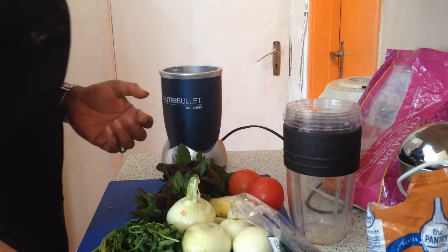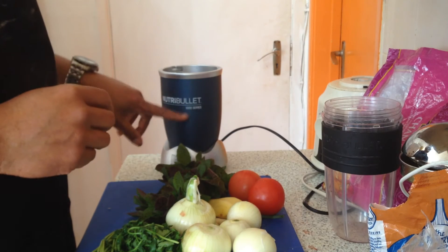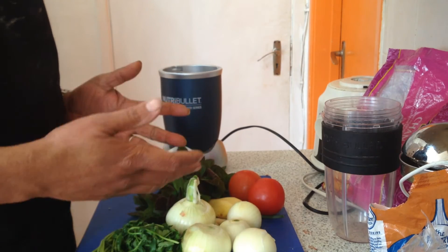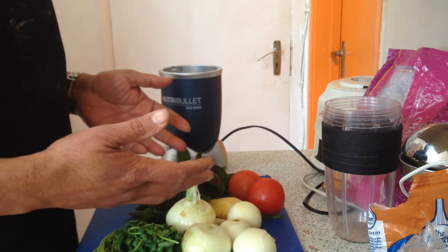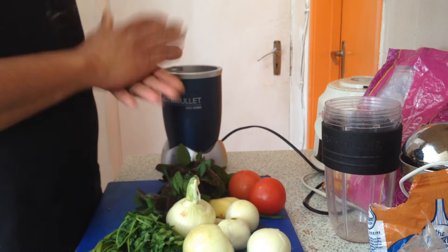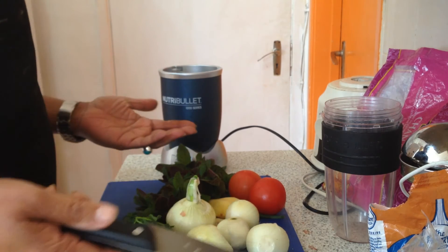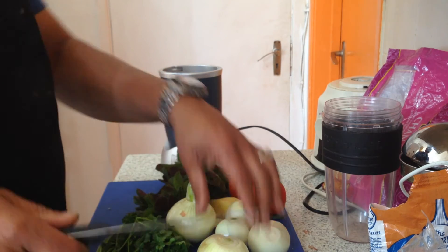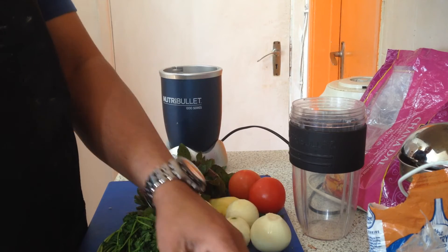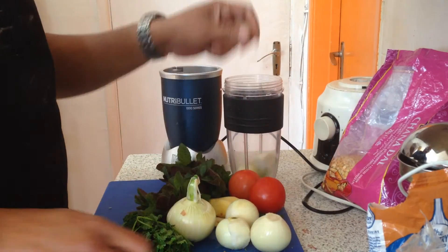Hello guys, now I will show you my kebab cooking recipe. At this moment I'm using the Nutribullet 1000 series to grind onions and other raw spices. This time I'm using spices for Indian-based kebabs which you can fry on your fry pan. First I'm cutting the onion and filling it up — you will see the quality of the Nutribullet as well.